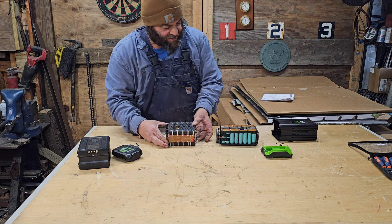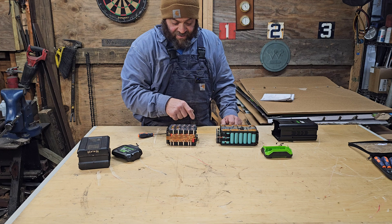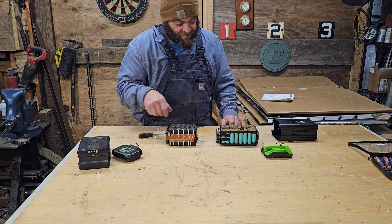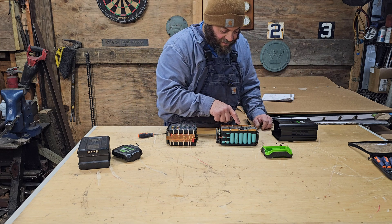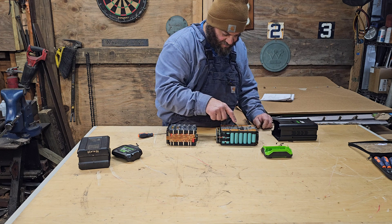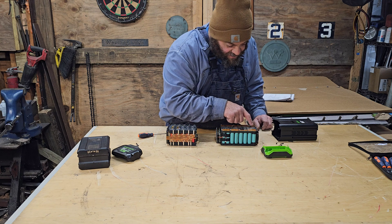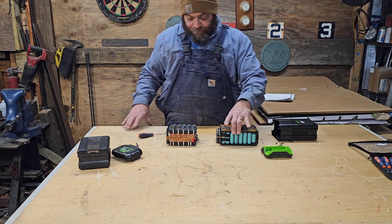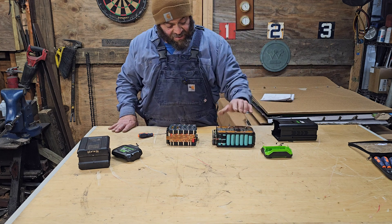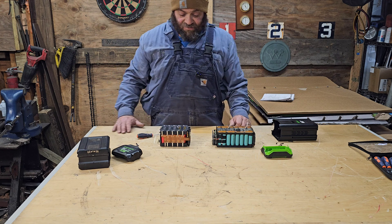What I can tell you is if we count these cells — there are 20 cells in this one. And this other battery has 8 by 5, so it actually has 40 cells. This has 20 cells and this has 40 cells — twice as many cells.